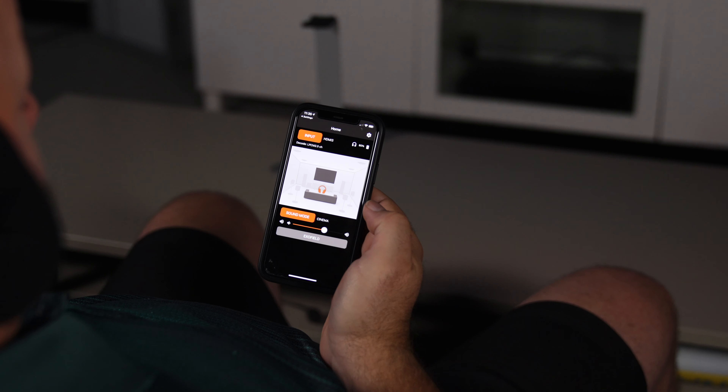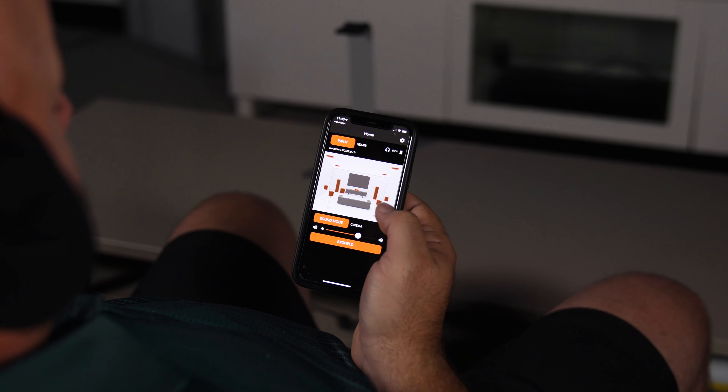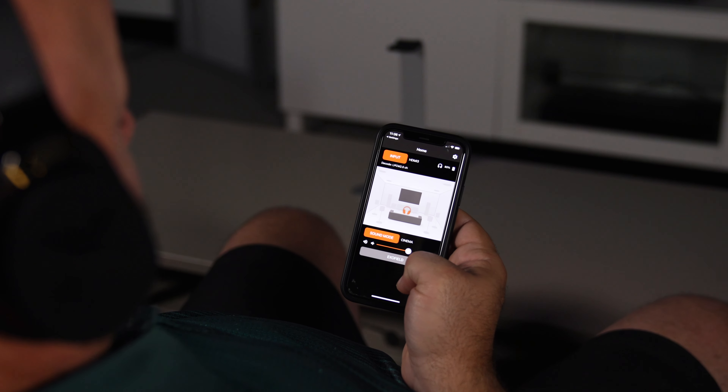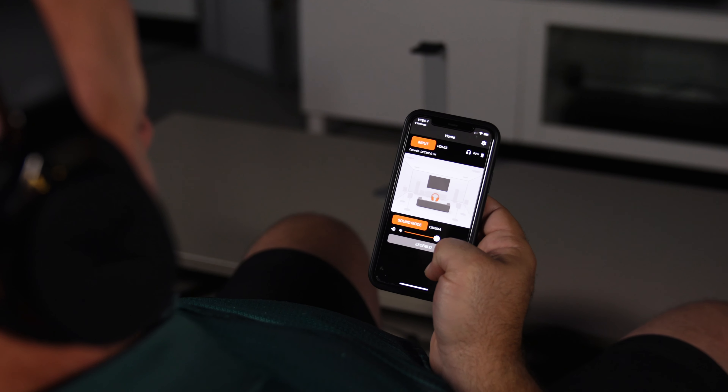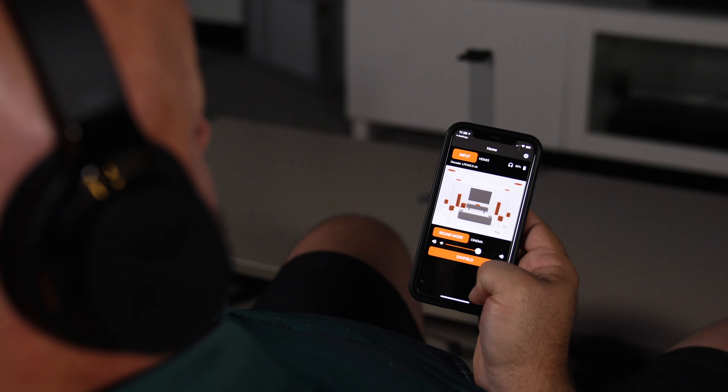It has built-in decoding for all of the latest surround sound formats — Dolby TrueHD, Dolby Digital Plus, Dolby Atmos, DTS-X. In fact, it can give you all the way up to 7.1.4 sound. That's the equivalent of seven speakers surrounding you, a powered subwoofer, and four speakers overhead for Dolby Atmos, all inside the big spacious ear cups.